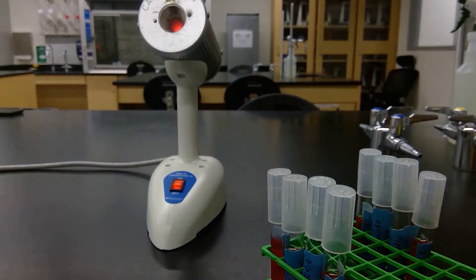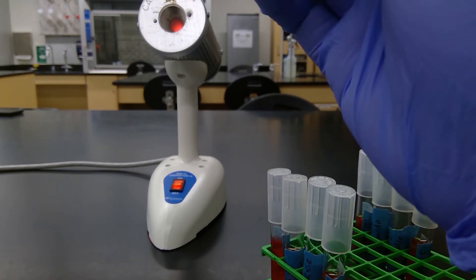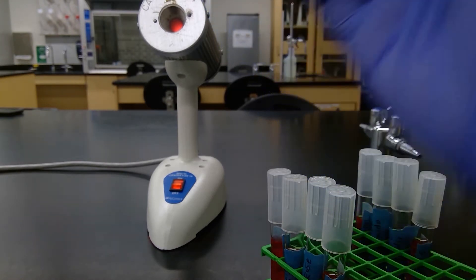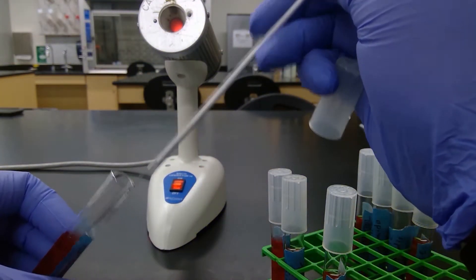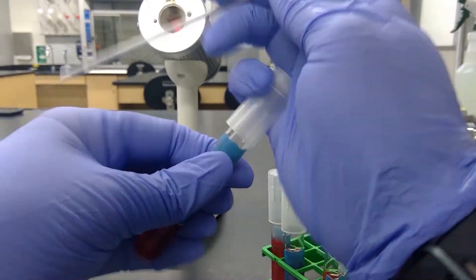And then re-sterilize my loop — one, two, three, four, five. Grab some culture. Grab our next tube and close it.